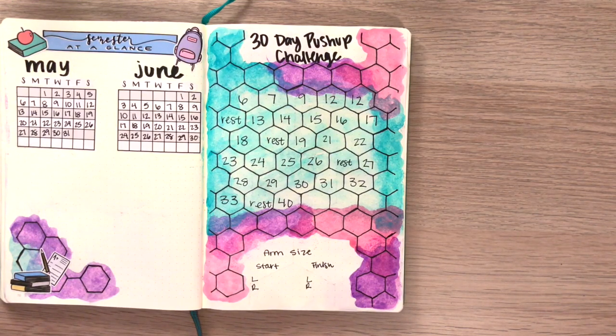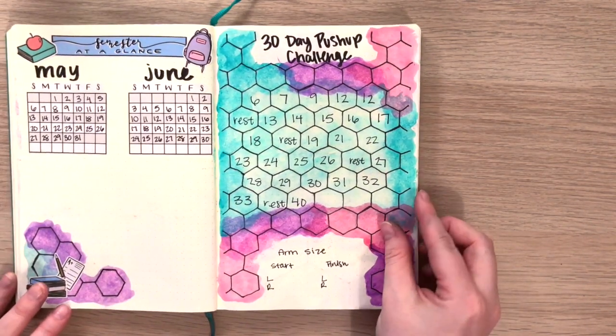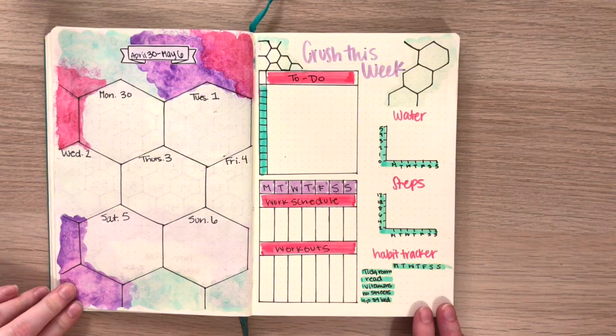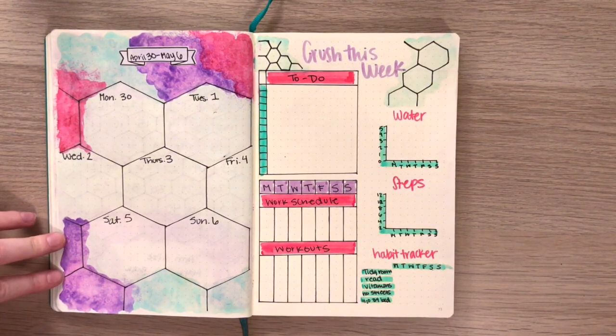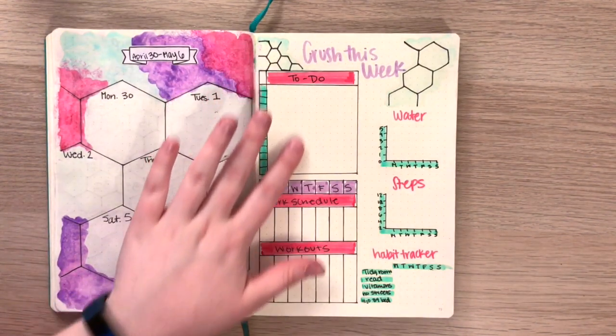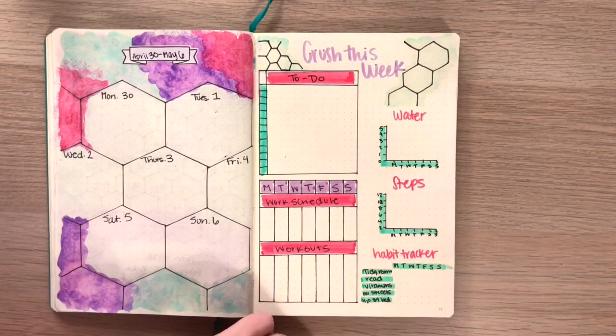Moving on into the weekly spread — like I said, each day has its own box, though Wednesday and Friday only have like half a hexagon. I'm totally fine with that since I only have one class happening, so it's not a big deal that I don't have a ton of space. Then I have my weekly dashboard with that huge to-do list up there, which I love, and then my work schedule and workout schedule. And then my steps and water tracker and my habit tracker — I am totally loving the habit tracker. I definitely don't think I could do a big monthly one like a lot of people do, but the weekly one works out great for me.